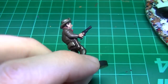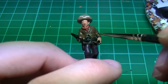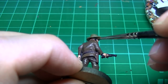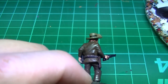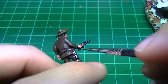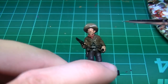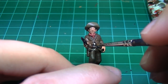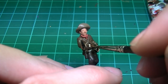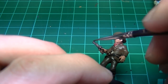Next I'm using Vallejo Dark Rust for the shoes and belt, also on the hair as well as the gun stock. As these areas are all fairly small, it's not a big deal if they share the same colour. There's a little bit of shirt showing, so we'll do that in Vallejo Light Mud for a dirty white look. We'll paint his gun with Army Painter Gun Metal, which will also be used for his spurs later.